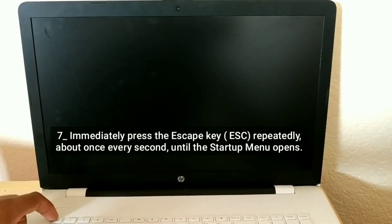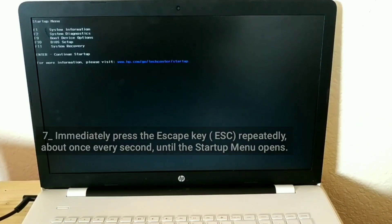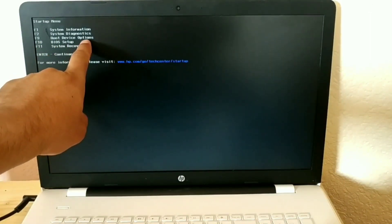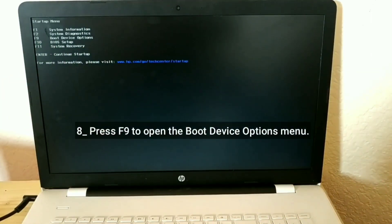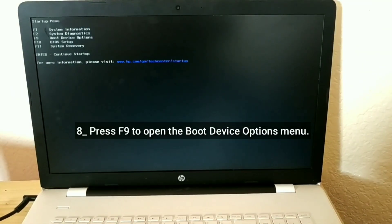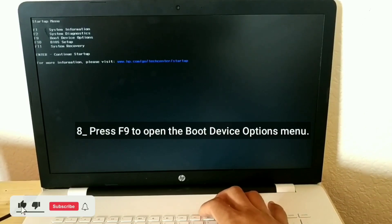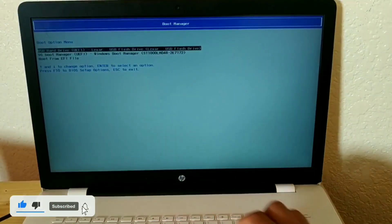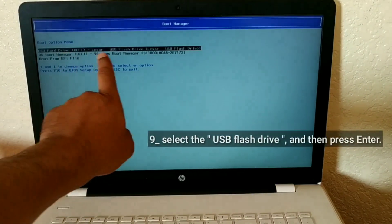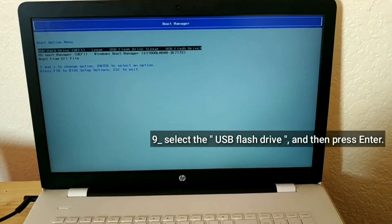Immediately press the Escape key repeatedly, about once every second, until the startup menu opens. Press F9 to open the Boot Device Options menu. Select the USB flash drive and then press Enter.